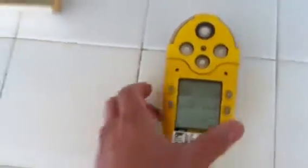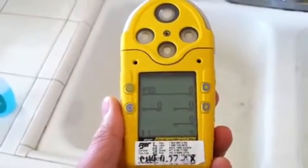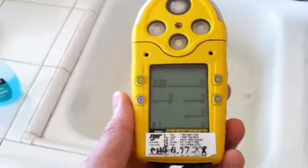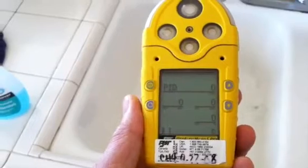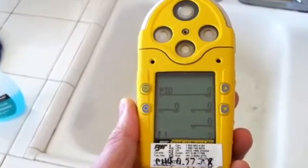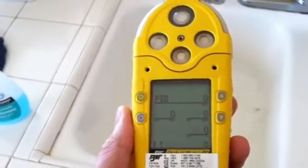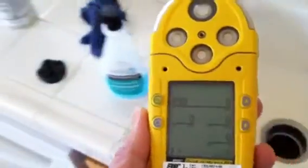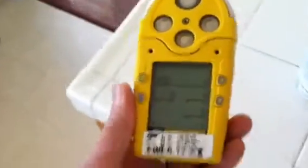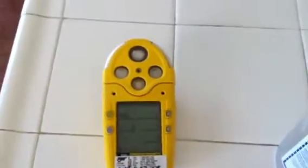This unit has the H2S sensor, the LEL sensor, the PID sensor, and the O2 sensor. However, the O2 sensor is old and they only have a limited lifespan — this one is probably about five years old. So the O2 sensor is not good, but the other sensors appear to work, so I'm going to bump test the other sensors.